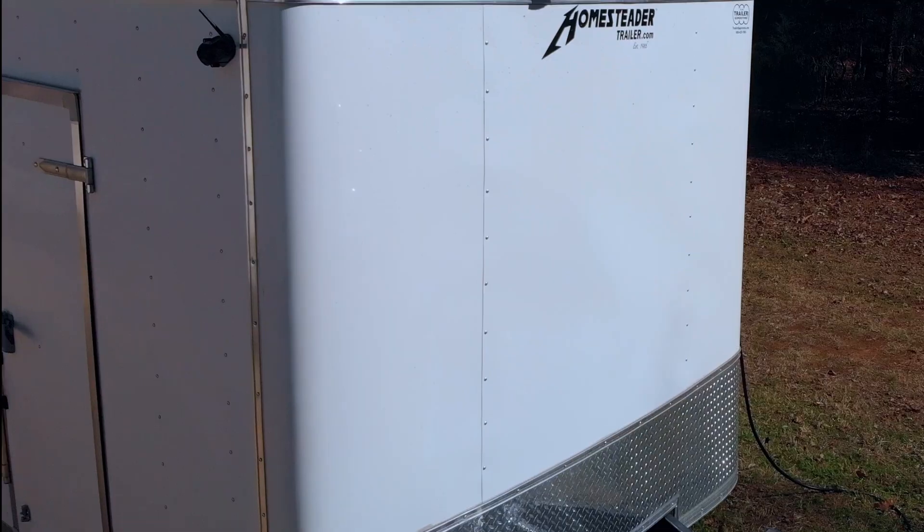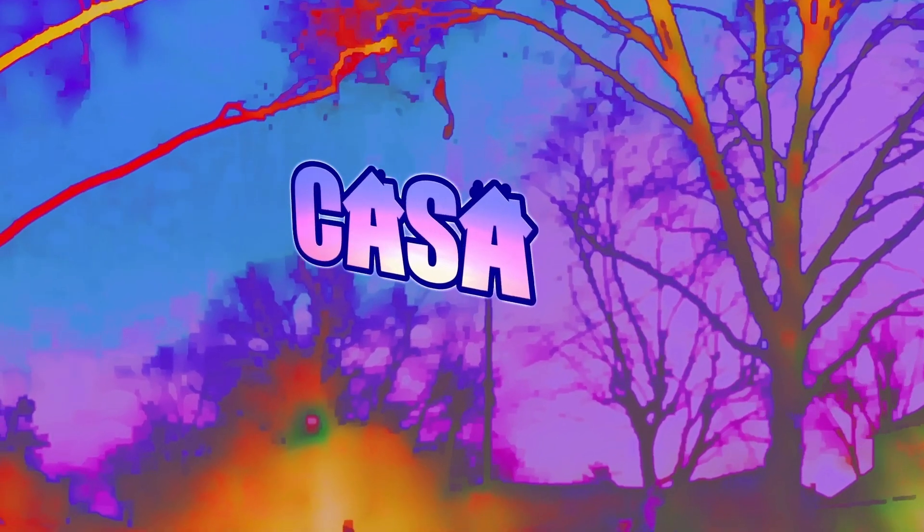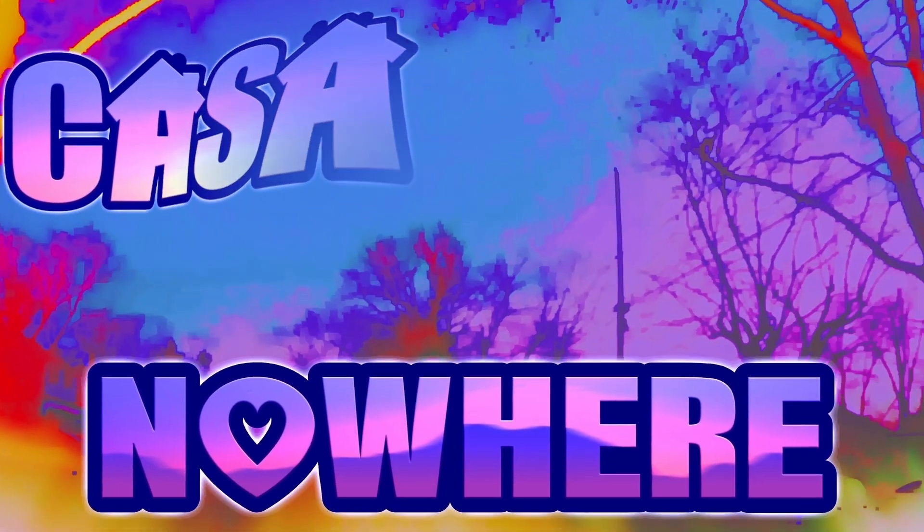My name's Tom, and I'm leaving the grind behind and hitting the road in search of adventure in my custom tiny studio on wheels. Welcome to Casa Nowhere.